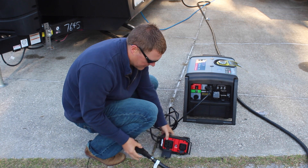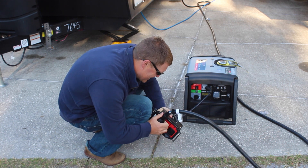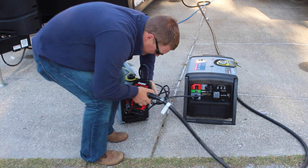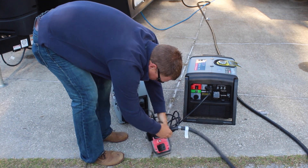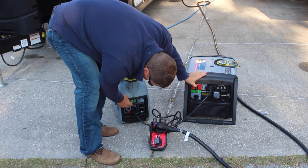We have our 50 amp cord here for the travel trailer. I'm going to go ahead and plug it in — man, that's a little tight — and then we'll go ahead and crank on the larger unit and the smaller unit here.